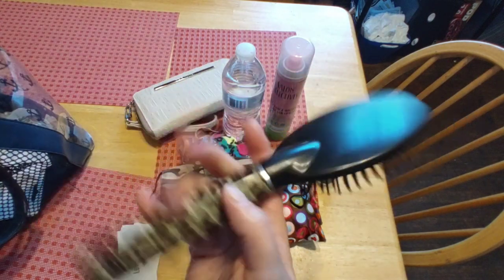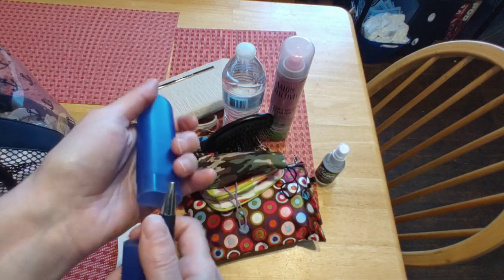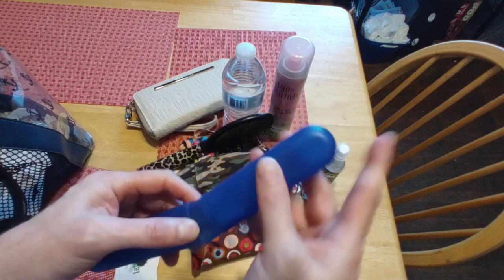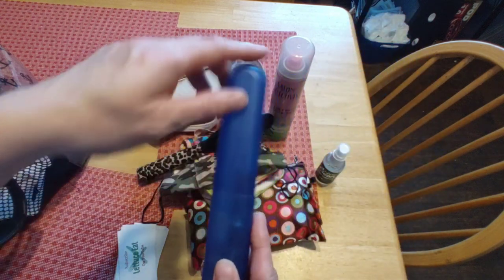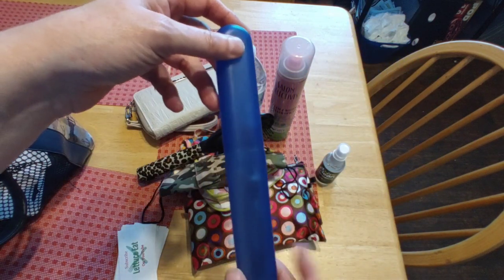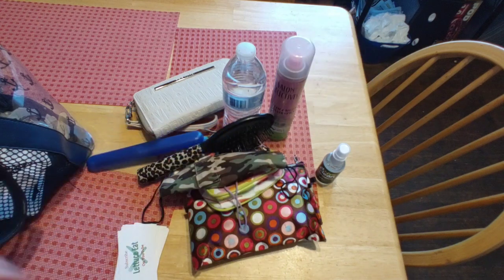I keep a hairbrush in my bag. And here I keep pins in a toothbrush holder — those can be picked up at most Dollar Trees. You can also keep reusable straws in these containers if you don't like paper straws. Just wash the straw when you're done with it.